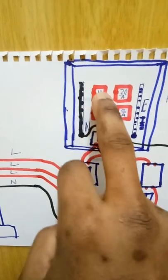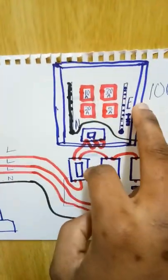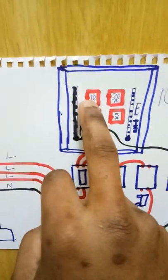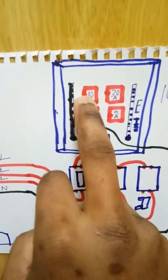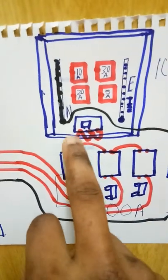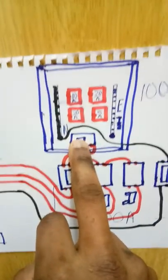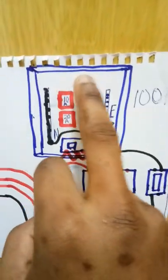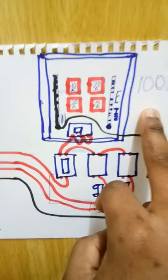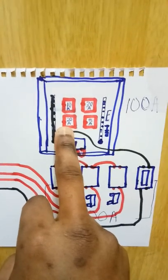Or 35-amp fuse — the higher the electricity consumption, the higher the ampacity rating of the circuit breaker you use. The essence of having separate circuit breakers for every circuit is fault isolation: if the installation on this 10-amp fuse has a fault, all the other circuits will still be working. That is why you separate every circuit.